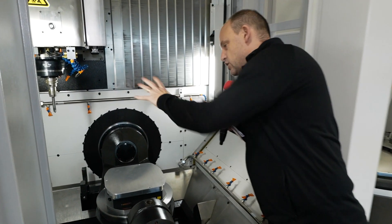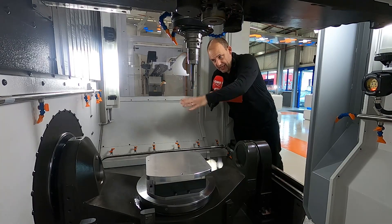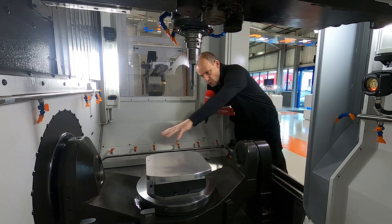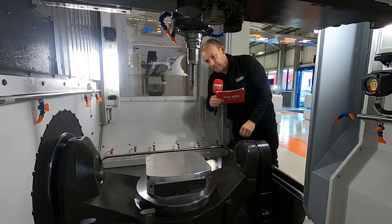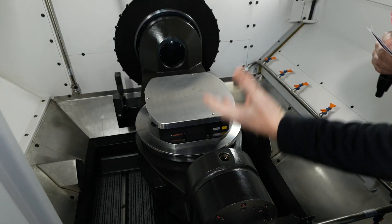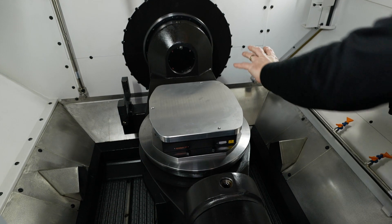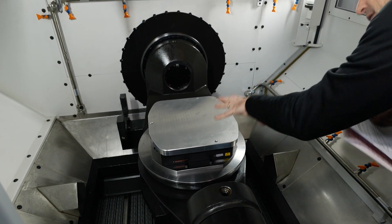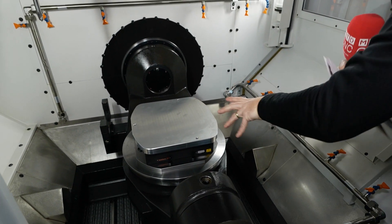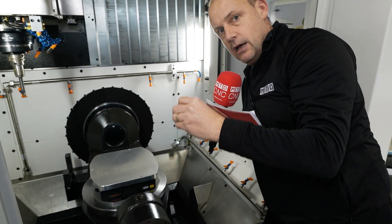Moving into the machine, we'll start looking at how it's laid out. You've got your A-axis which rotates at the trunnion table. You've got your B and C-axis on the machine, and it's fully supported here. That support means you can hit materials harder. The B and C-axis are direct drive, which means you've got no backlash — they're maintenance free and give you the ultimate in machining precision.